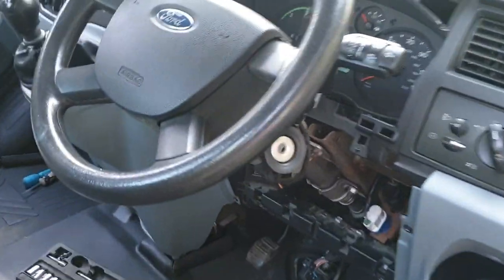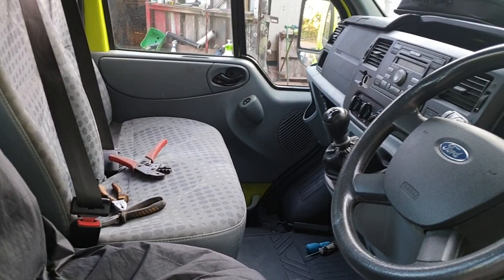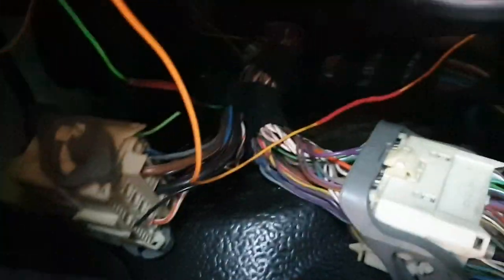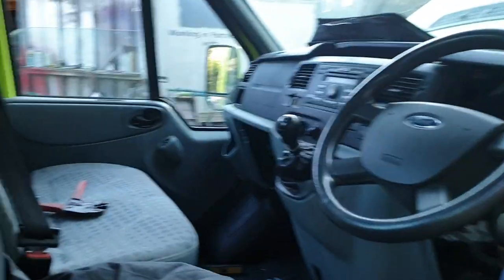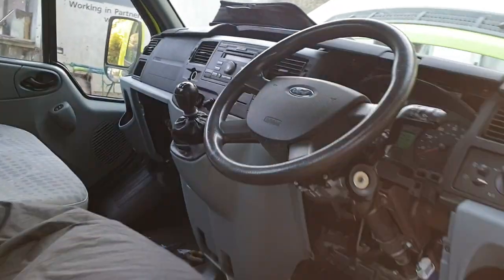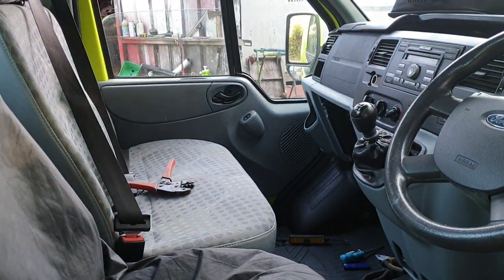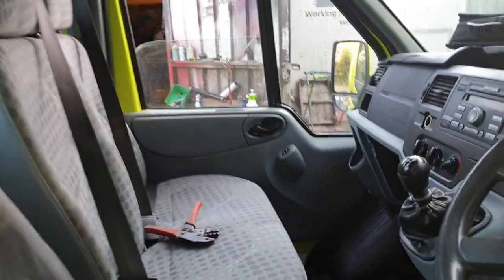So basically what we've done is to cure that problem. I'll get the wires soldered up. As you can see, we've got both wires there, both heat shrinked up and both going to earth. There you go — look at that, and it stays locked. Winner winner chicken dinner!